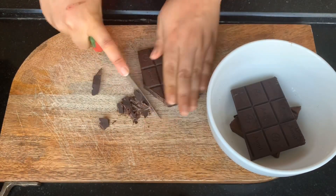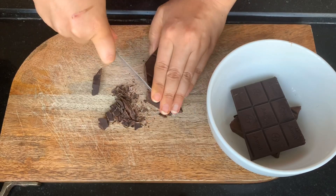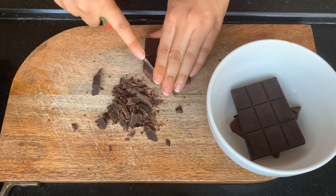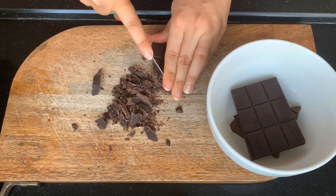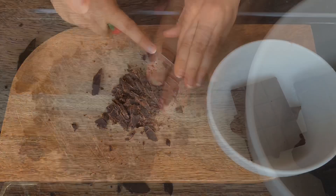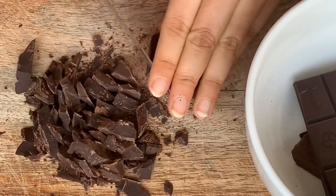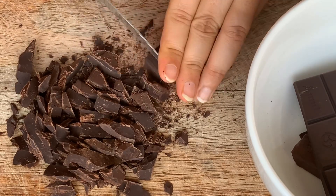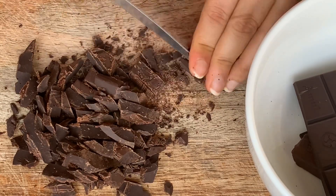To start the actual recipe, chop your chocolate into small pieces. This ensures the chocolate melts quickly and evenly without burning. I'd recommend taking the chocolate out of the fridge about half an hour before you begin — I obviously did not do that, and hence I'm having a really hard time chopping here. The struggle is real, people!